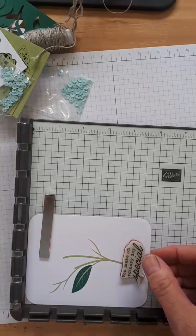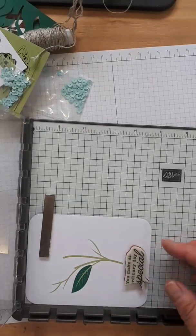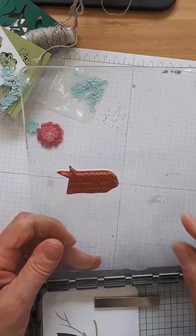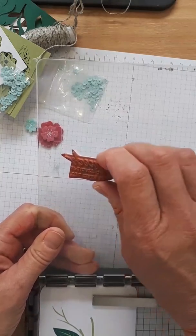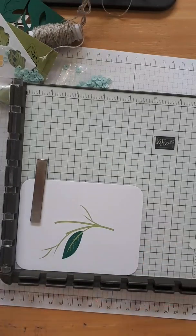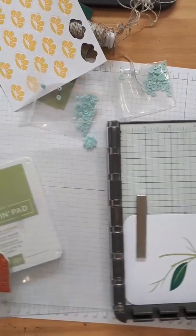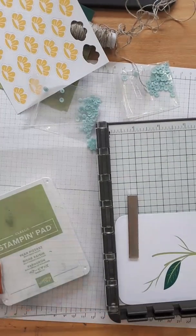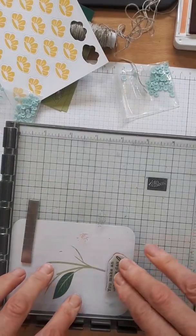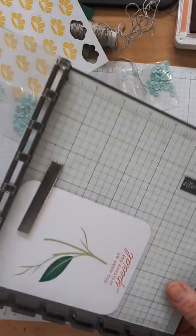I already trimmed my stamp a little — the words got cut off because I didn't put my sticker on straight; that happens sometimes. I'm going to position the saying in the middle, turn my Stamparatus upside down, and eyeball it with the lines to check if it's straight. There is grid paper if you want to take extra time to make it perfect, but I don't always have the patience for that. I'm inking up in Calypso Coral — give it a nice press. That looks great and it's quite straight!